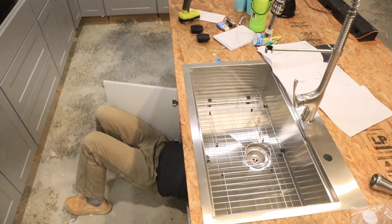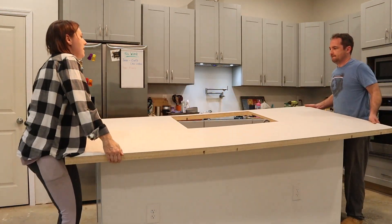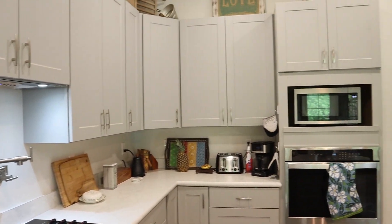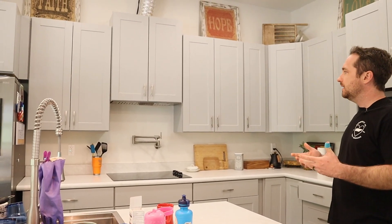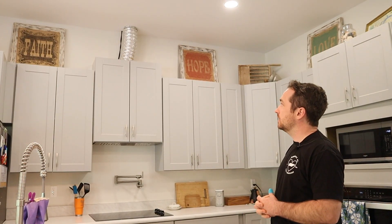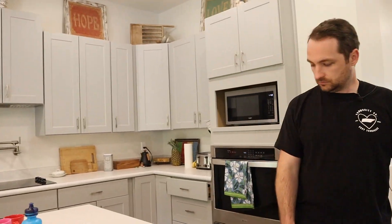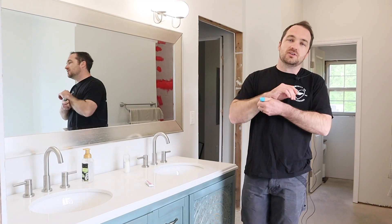That brings us to the kitchen. We've got all the appliances in, all the countertops trimmed up — looking pretty good, as good as laminate can look. Everything is working, functioning, looking good. We've got some decorations up. What we lack is the crown molding going on top of the cabinets, and we also have to close up the ductwork for the overhead vent fan — just fur it out, paint it — and I think we'll be out of the kitchen.